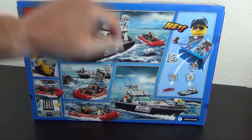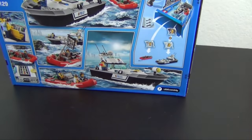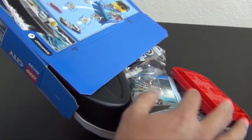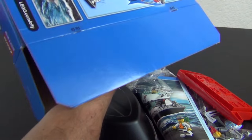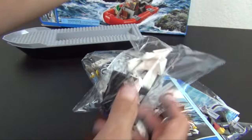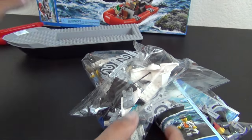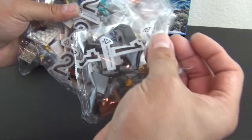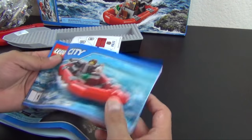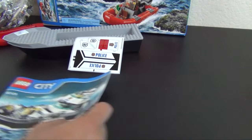So there's this huge pre-molded boat piece and then there's also a raft piece. Opening this up — we have some numbered bags: bag one, bag two, and bag three. We also have a large sticker sheet and two instruction books. Instruction book one builds the bad guy raft, and instruction book two, the bigger one, builds the police boat and all the accessories.